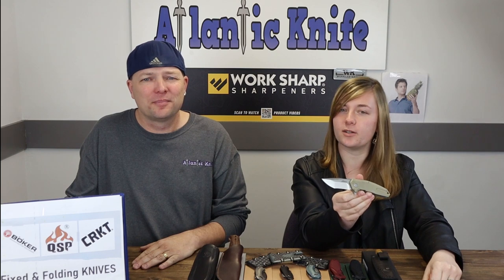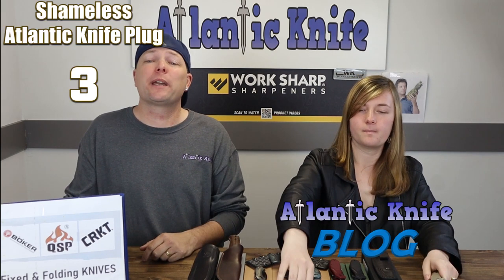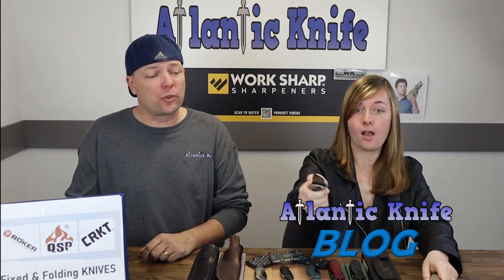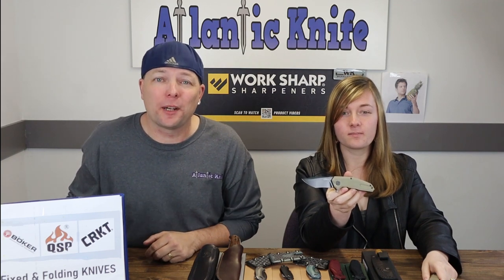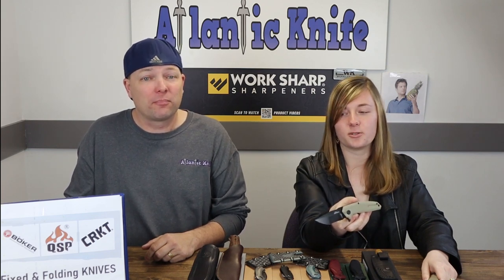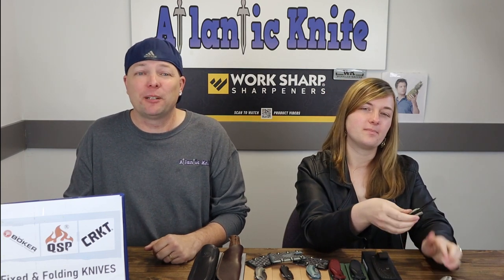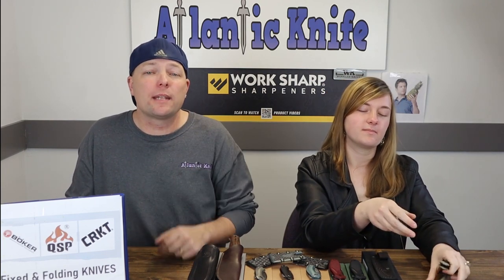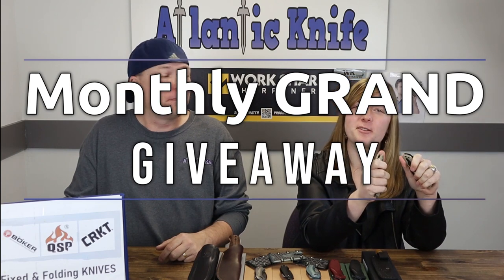If you answer the AK trivia question on AtlanticKnife's blog, you'll also be entered to win the Ultra X Cobra from our partners at Ultra X. Make sure you enter before it's too late. We've also been setting up our monthly grand giveaway — at any time in any episode we could drop the big one on you.